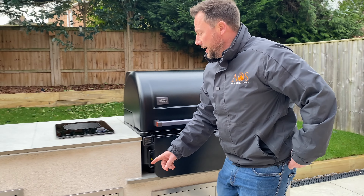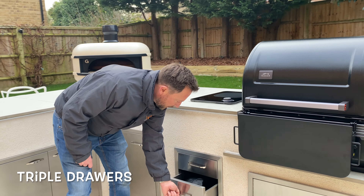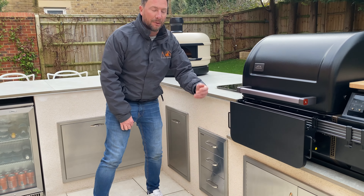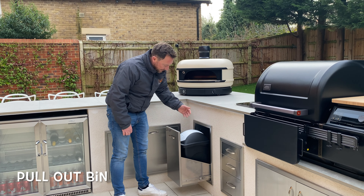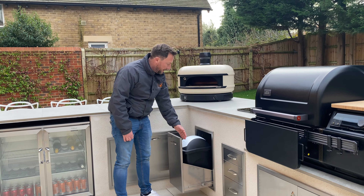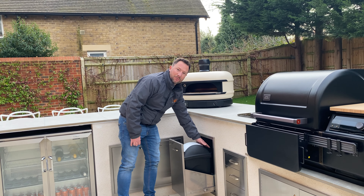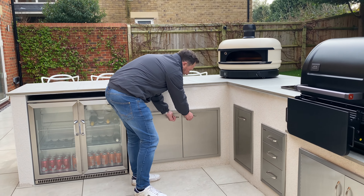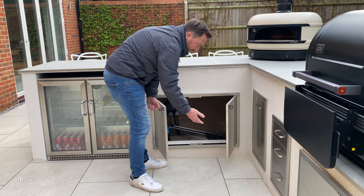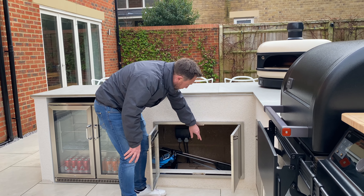Coming along here, you've got triple drawers — great for storing all your bits and pieces like covers and thermometers. Here we've got a pull-out bin; we supply the drawer mechanism and the customer gets their own bin — you can get these on Amazon. Great to have somewhere to store all your rubbish. Coming along further, you've got double access doors in stainless steel with plenty of storage inside.